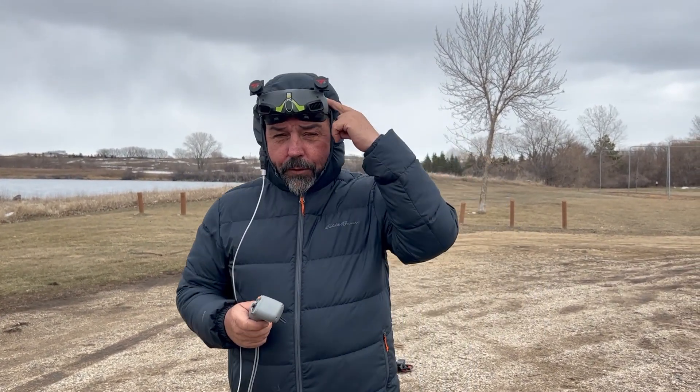Hey guys, Bob here from Bob's Drone Flights and Adventures. You guys have seen some of my videos where I do the orbiting with the motion controller, the Goggles 2 with head tracking on, and some have asked for a more detailed tutorial on how I do it. I don't know if this is the right answer or the perfect way to do it, but this is how I do it.